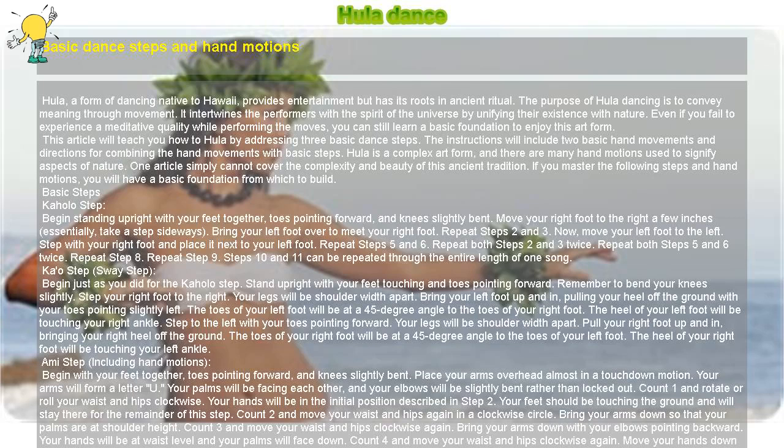Hula Dance: Basic Dance Steps and Hand Motions. Hula, a form of dancing native to Hawaii, provides entertainment but has its roots in ancient ritual. The purpose of hula dancing is to convey meaning through movement. It intertwines the performers with the spirit of the universe by unifying their existence with nature.